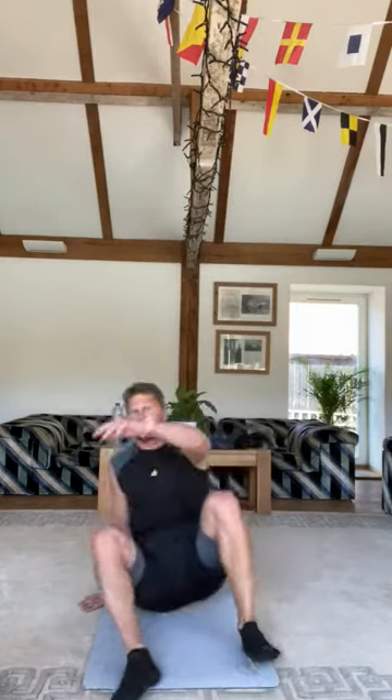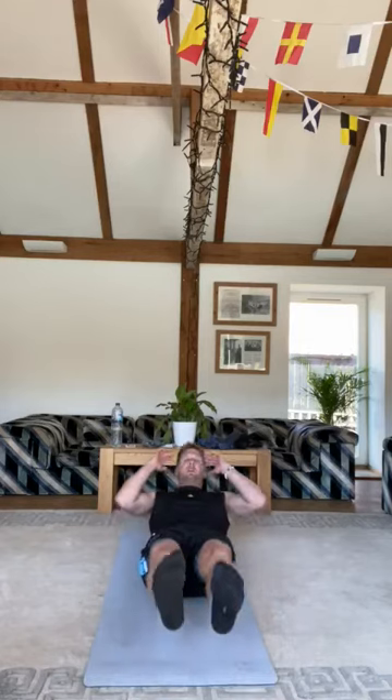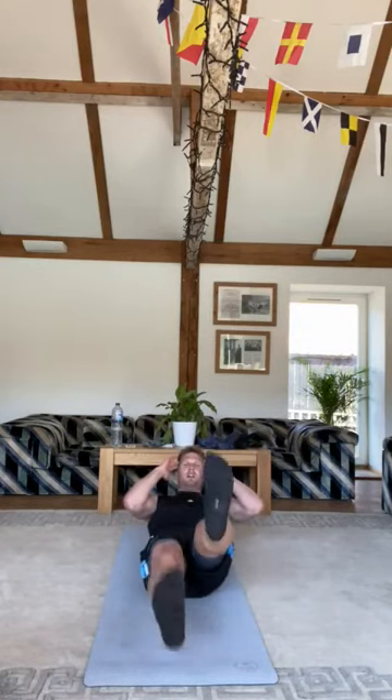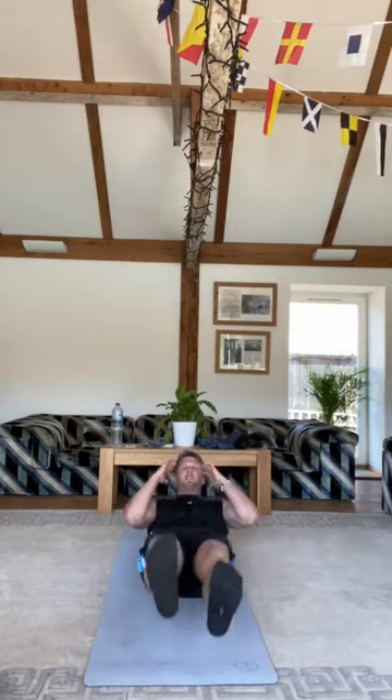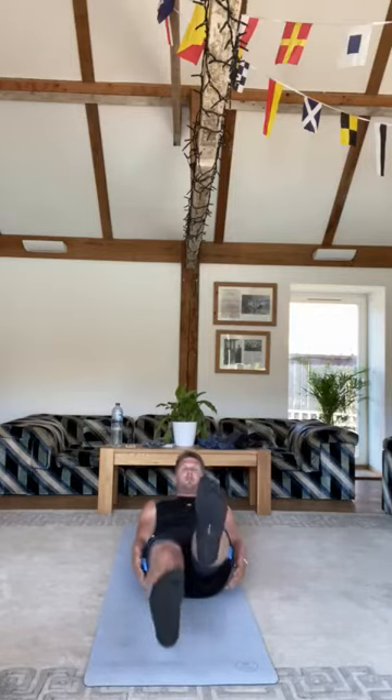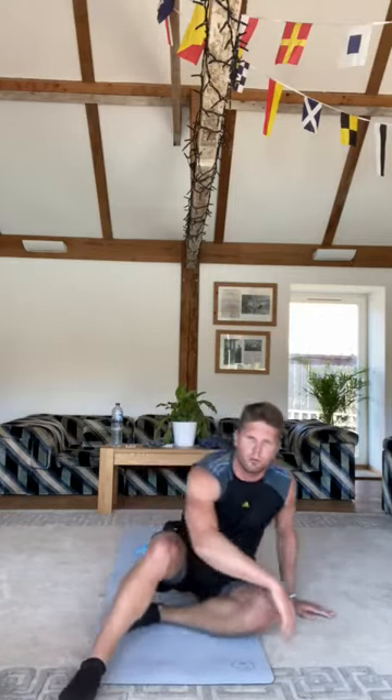Then we're going to do V sit flutter kicks. Get back down to the mat, keep yourself raised up and just cycle through for 30 seconds. Keep yourself as tall as you can. If you're really struggling, keep your hands down by your legs, make sure you cycle all the way through, and keep your head off the floor for as long as you can. That's number two of the second lot.